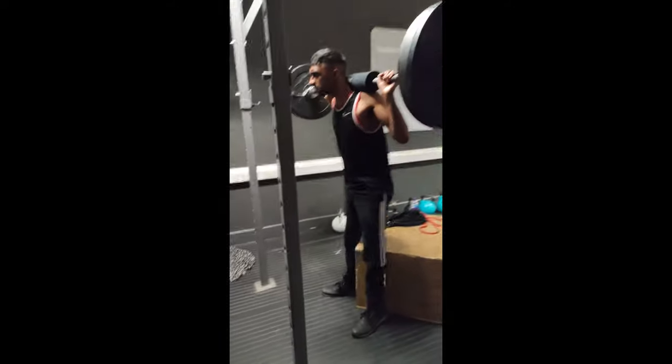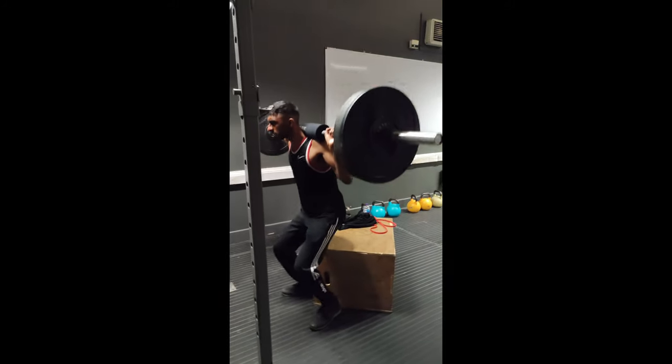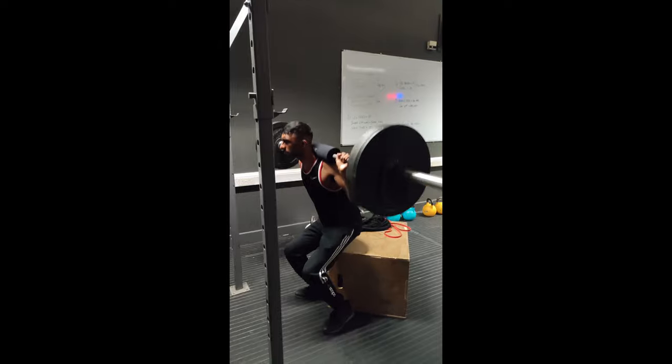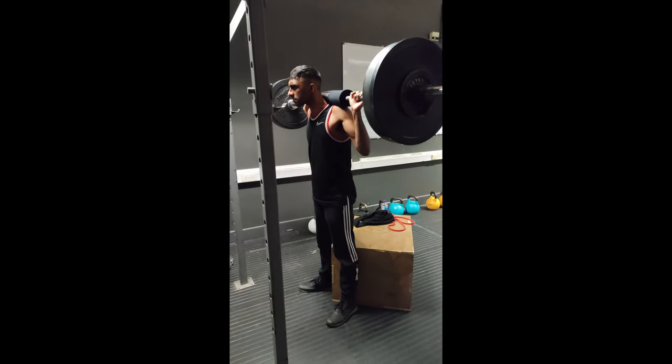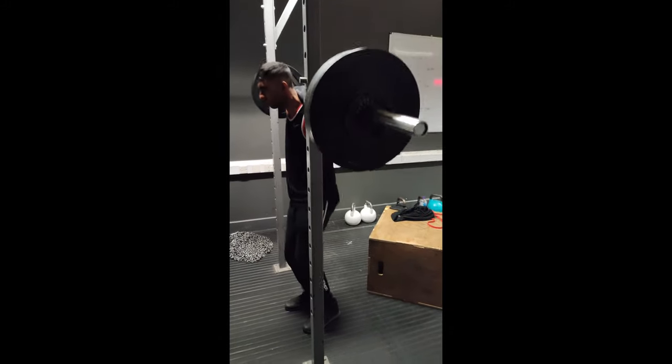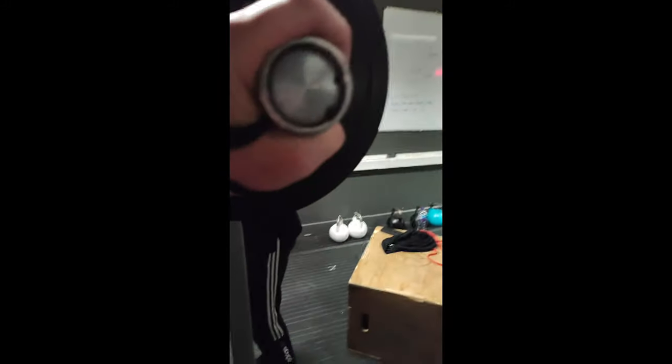Five, three, four, good — five, good. Now walk the bar in. Have a look at where you are — steady, got it.